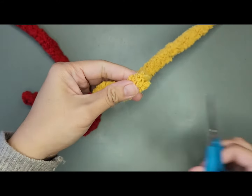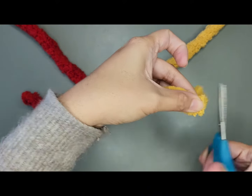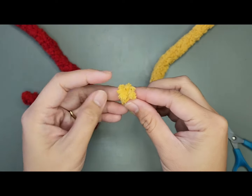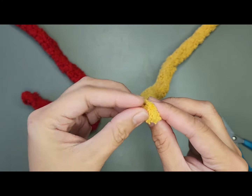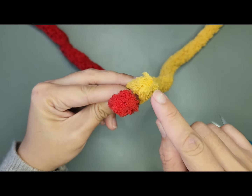Next, I'm going to trim the end of my other yarn. Then, find that plastic strand at the center of your yarn. It's right here. Once you trim your yarn, you can clearly see this plastic string right here.